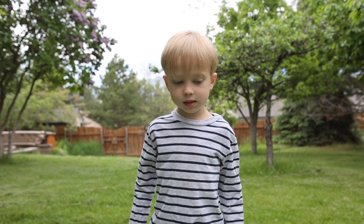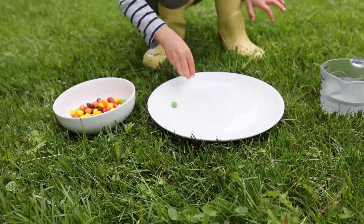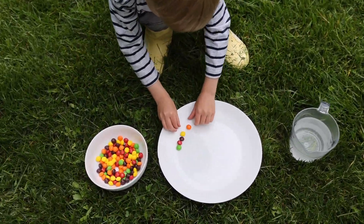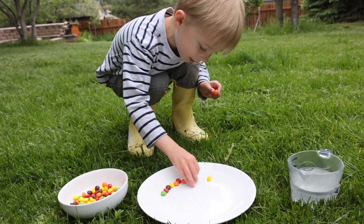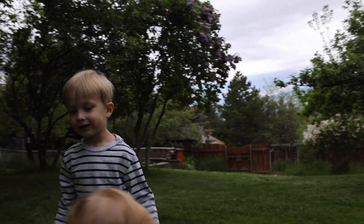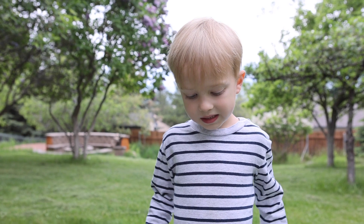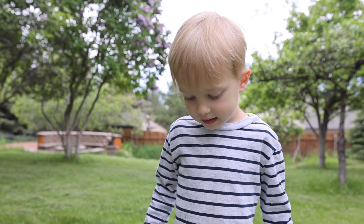Put your Skittles around your plate. One for the plate and one for me. Pour your warm water onto your plate so the water hits the Skittles.